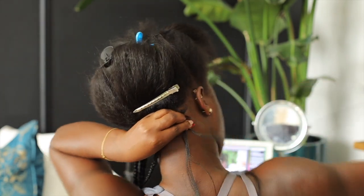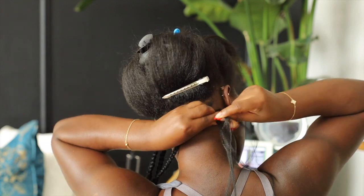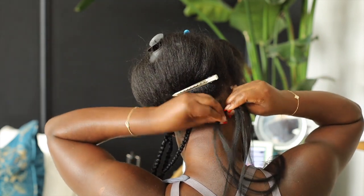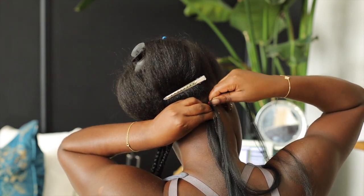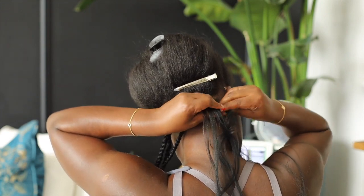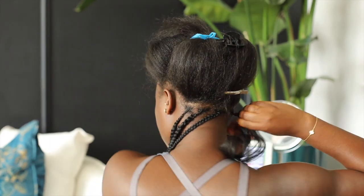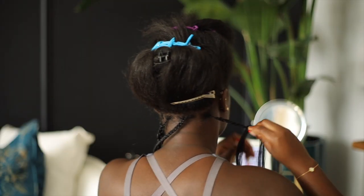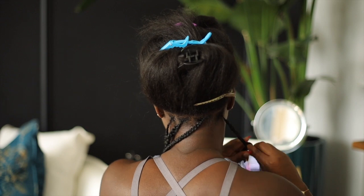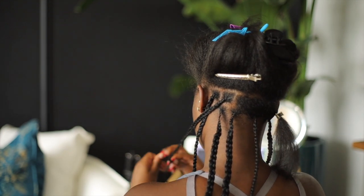Some mistakes from this first try: I need to clean up my parts. I need to get a hang of how my head shape is and make sure my parting is what I want it to be. In the back I did them too uneven — the parting was just everywhere. In the back I did have the braids thicker than in the front; in the front I made them a little smaller.